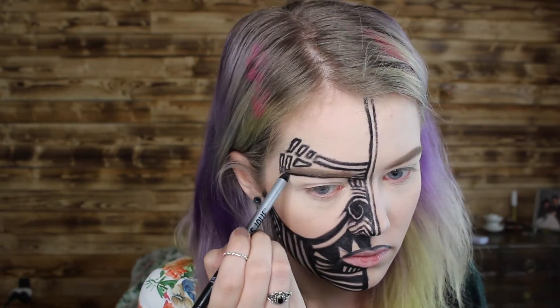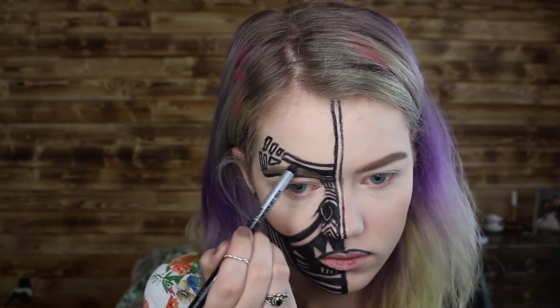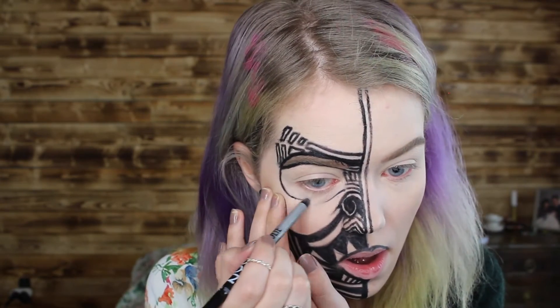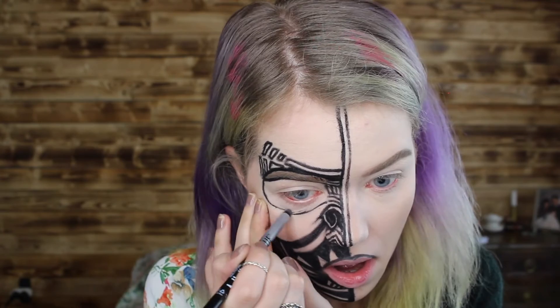Now it's time to outline around the eye and around the eyebrow just to frame that area in, because we want the space around the eye to not have any color and just look as it does naturally.